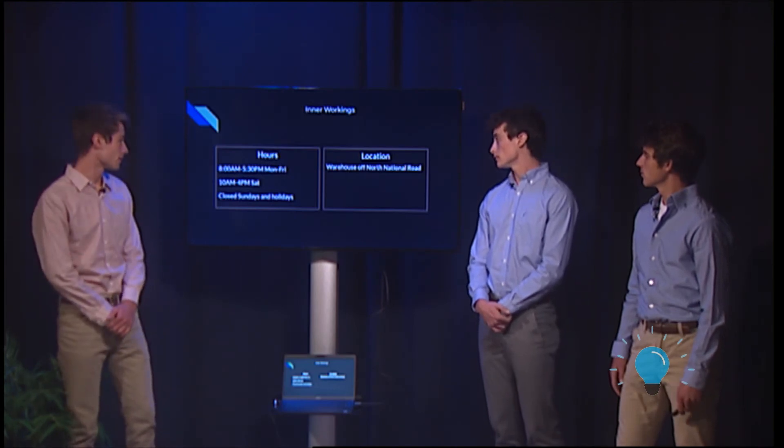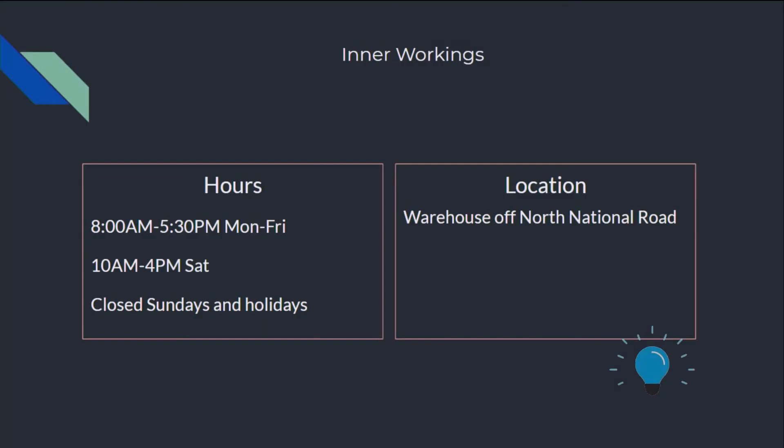The inner workings of our business will be open from 8 a.m. to 5:30 p.m. Monday through Friday, 10 a.m. to 4 p.m. on Saturdays, and we'll be closed on holidays. We also have a warehouse off North National Road here in Columbus, Indiana.